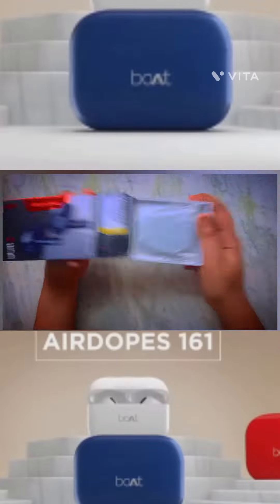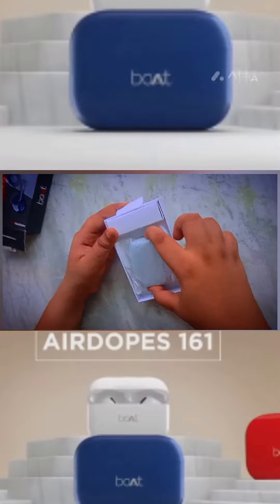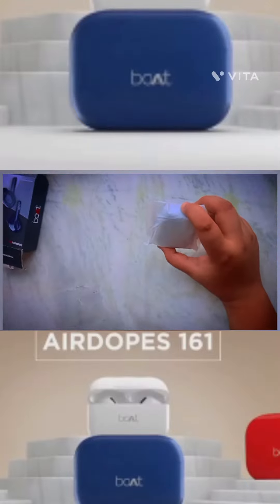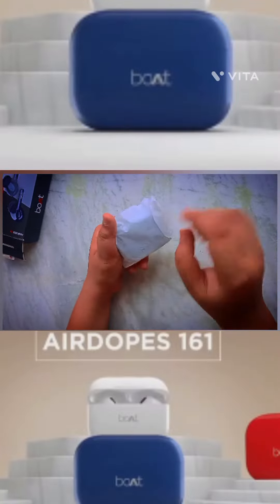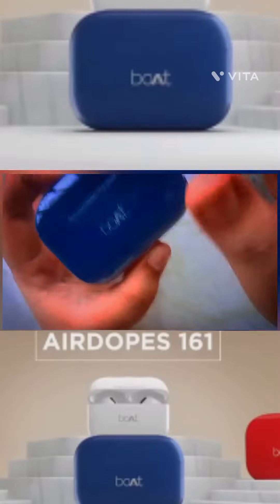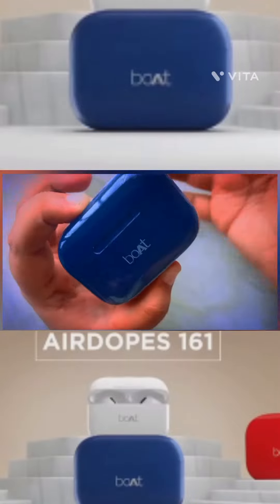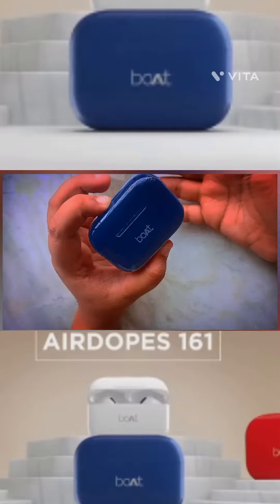So guys, in the middle of this video we will be able to see. You can see that there is very good packaging and I have to open it because it has a lot of packaging. This is a very different color — it has a light, white, and black color option.